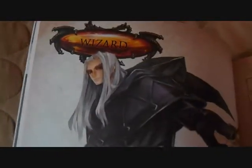Anyway, there's the wizard — long-haired, elf-looking guy — and his little magic spell book, and his poses. Pretty cool stuff.